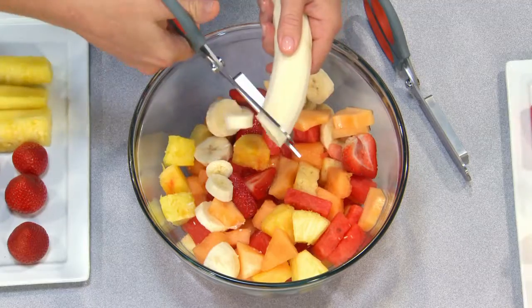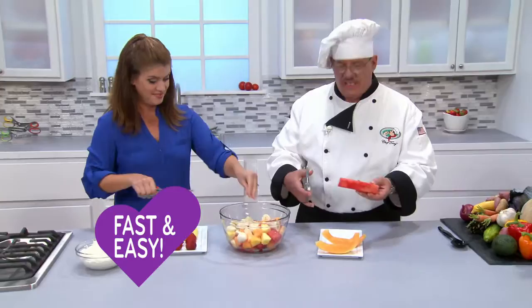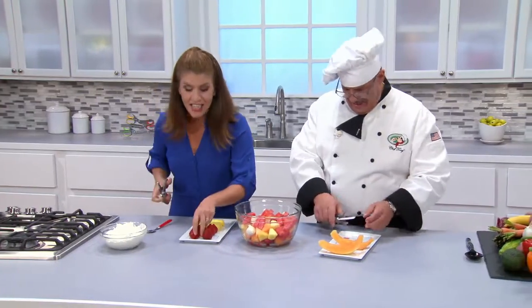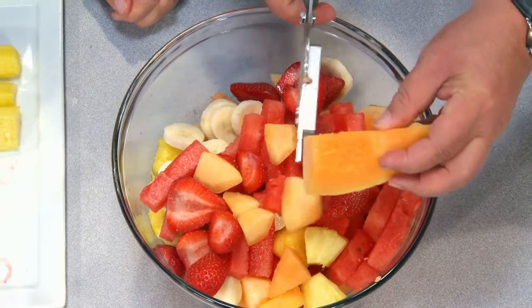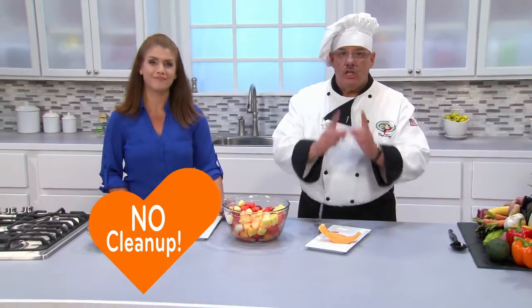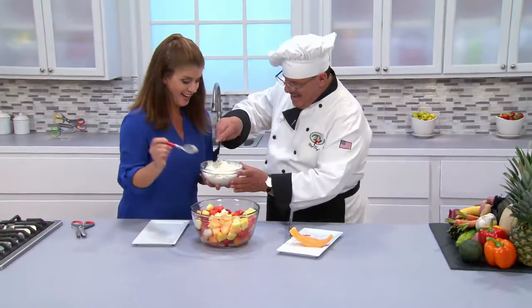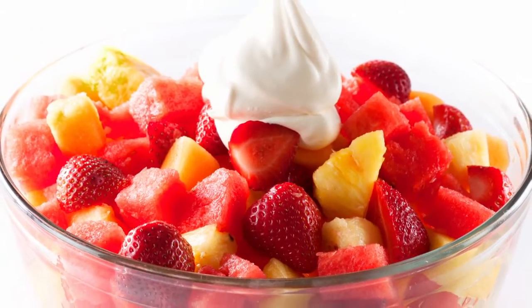And you can't forget about dessert. Now we're going to make a healthy fruit salad. With Flavor Slice, it's so easy to make foods fast and easy. I'm going to add some fresh watermelon — just slide and slice. Even delicate fruits like strawberries — lightning fast. How about some cantaloupe, honeydew, maybe some star fruit? With Flavor Slice, you can even do large fruits like this pineapple. There's virtually no cleanup, and it's a delicious treat your kids will love to eat. We'll just add a little bit of whipped cream. Now that is a fruit salad!